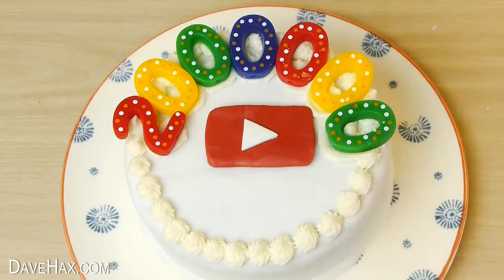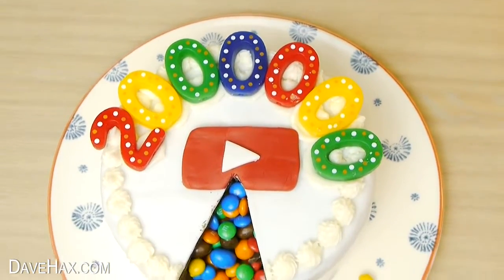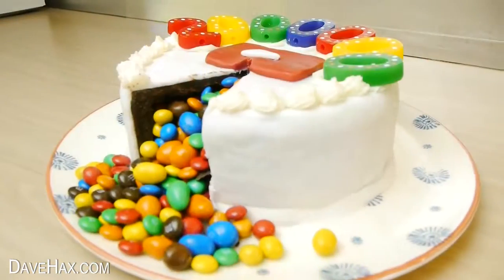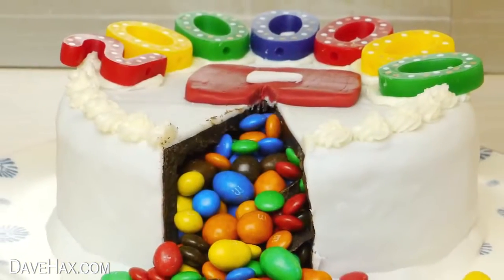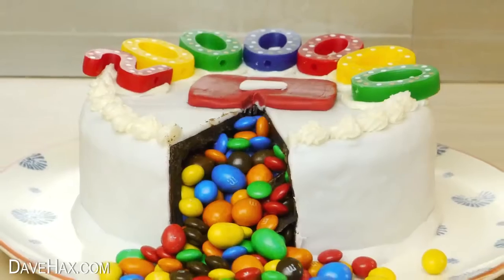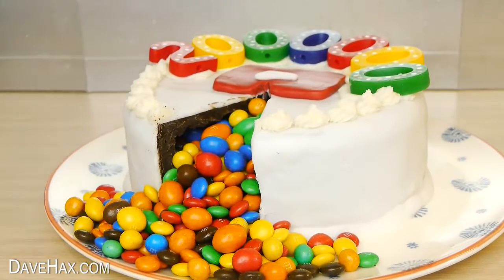To celebrate reaching 2 million subscribers on my YouTube channel, I'm going to show you how to make this really cool cake. Actually, there is no cake at all — it's all just chocolate icing and M&Ms.